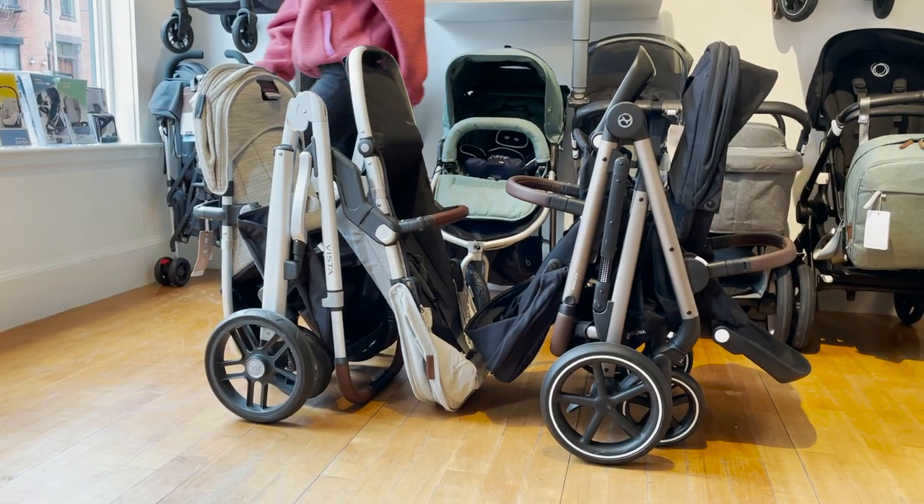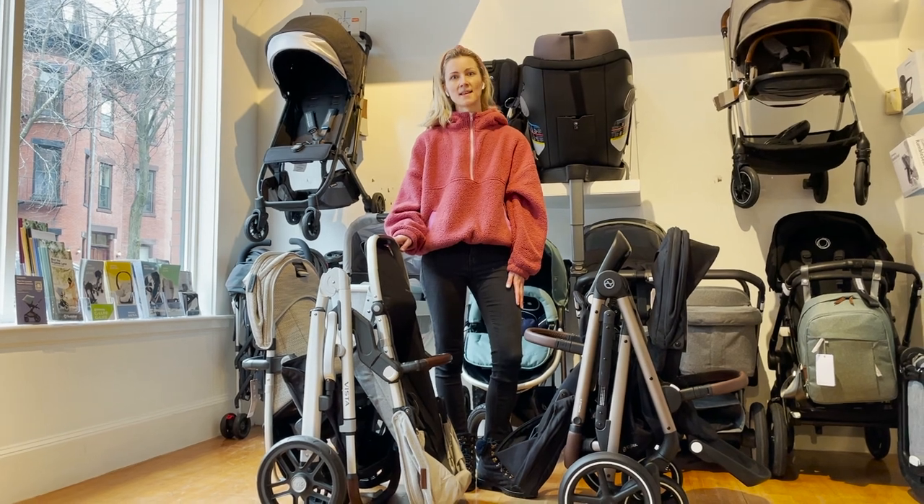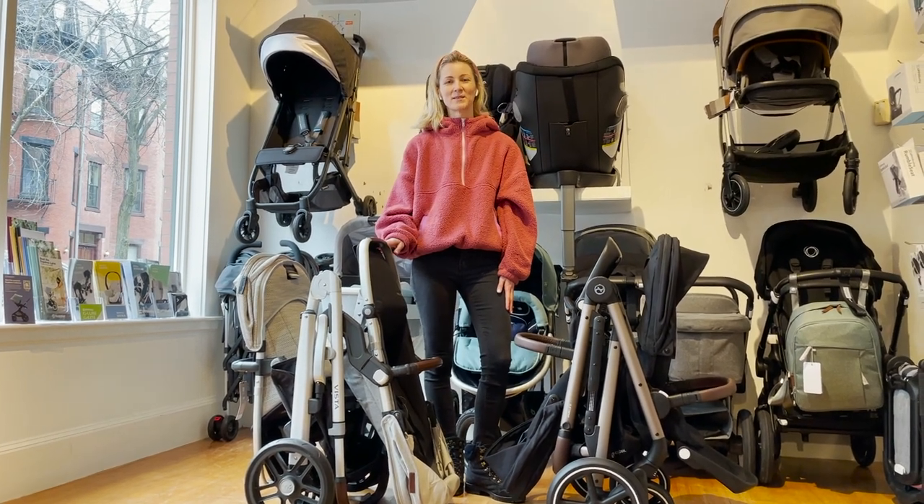If you have any other general questions about each of these strollers, feel free to come by, call us, or email us and we'll be happy to help you. Thanks for watching.